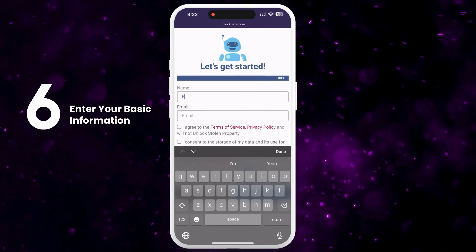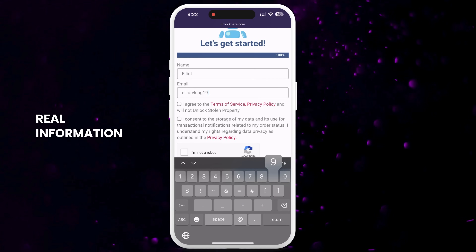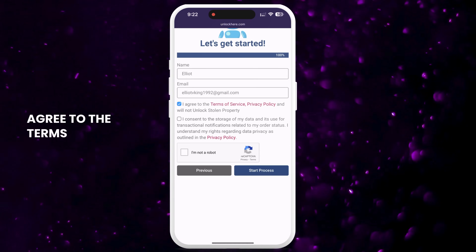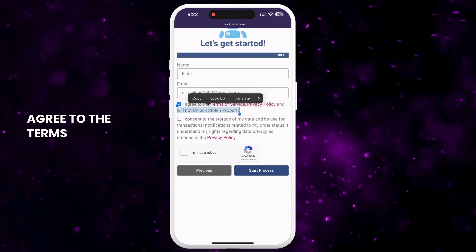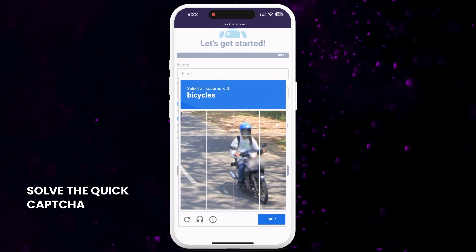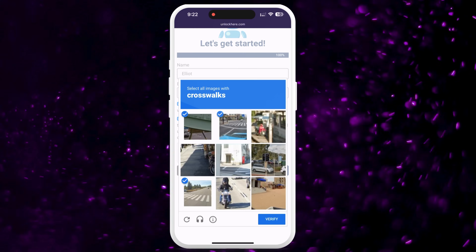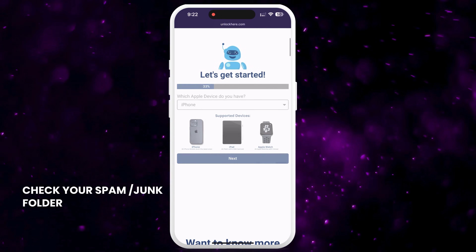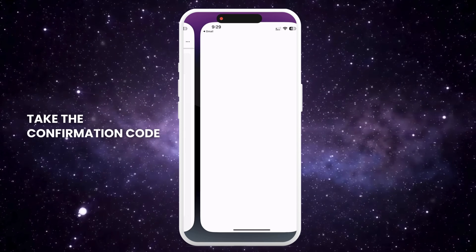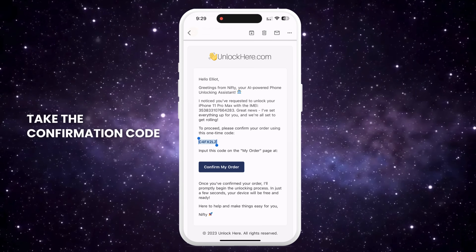Enter your basic info to attach the order to your account. Make sure to use real information so you can receive your order confirmation. You will get a confirmation code sent to your email that you need to confirm. Agree to the terms and confirm that you don't plan on unlocking a stolen device. Tap Start Process and solve the quick captcha to prove you're not a robot. You will now receive an email with a confirmation code. Check your spam or junk folder if you don't see it in your inbox.